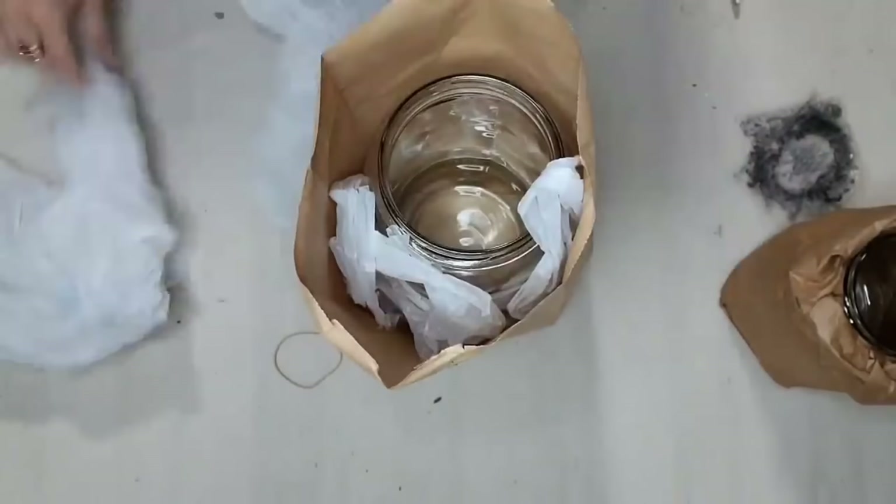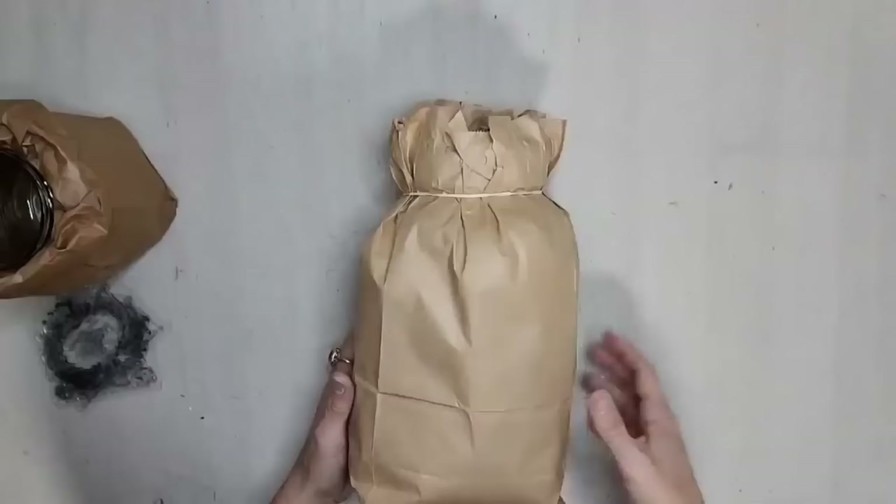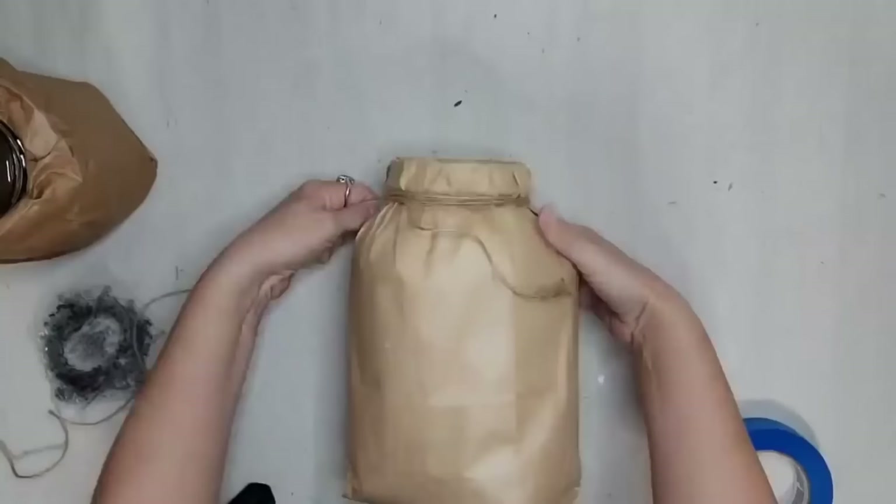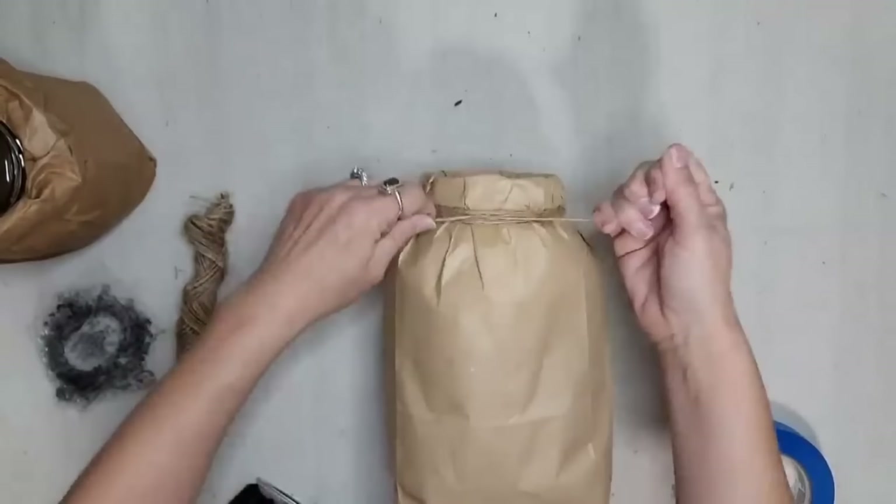I put the bigger pickle jar in the bigger lunch bag but there was extra room around it, so I stuffed it with plastic bags. There wasn't enough room to roll it down on this jar, so I put the bag inside and taped it — you could also hot glue it. To hide the rubber band I took some jute twine, wrapped it around the top, and tied it with a little bow.